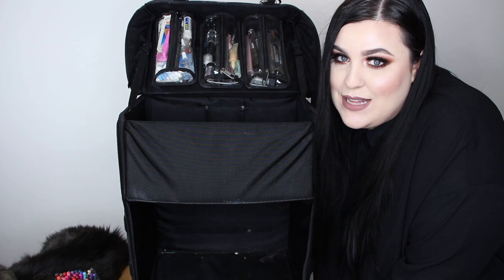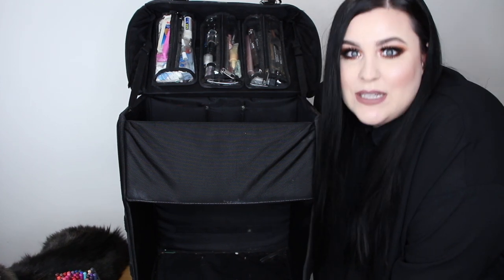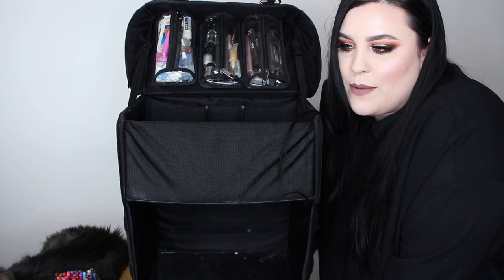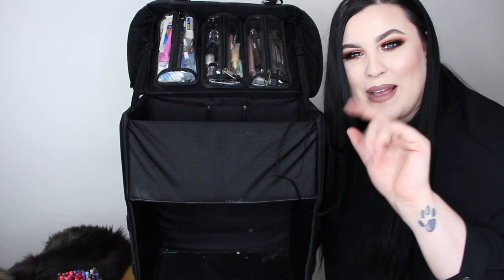That is everything that is in my kit — I really hope you enjoyed this video. I'm going to set it up now so you can see what a workstation looks like. Be sure to check out that video, and if you haven't subscribed please subscribe. This changes all the time but this is the bones of my kit — hope you guys enjoyed and I'll see you in my next video!